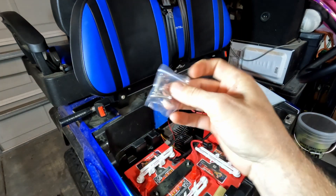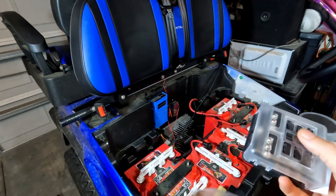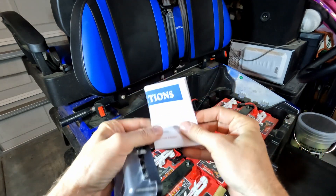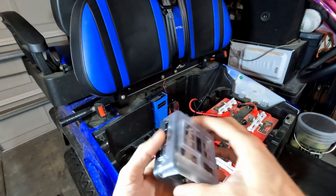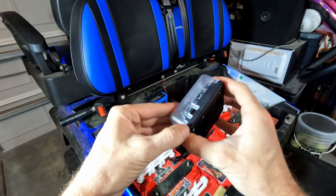It looks like it comes with some mounting screws, and here is the device itself. Instructions also come in the box — those come in handy, so you should probably read those before trying to open the thing.